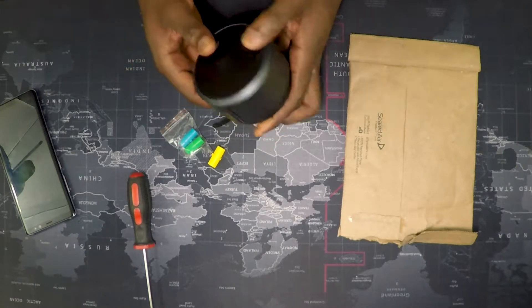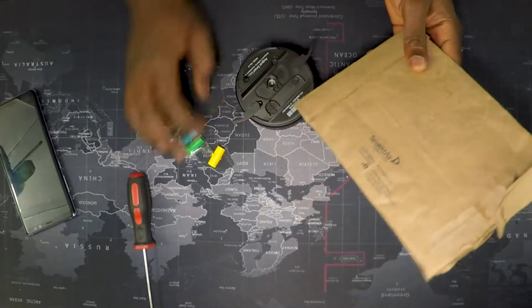Hey guys, this is Guy here with a new video. Today I'm going to share with you my experience with this August smart lock. I just came back home and found a package sent to me by August with some new adapters in it for free. I'm going to tell you how I broke my lock and what I did to fix it. Let's get started.